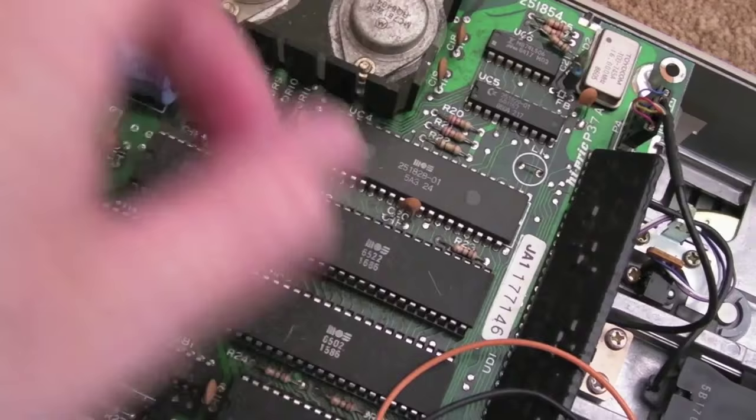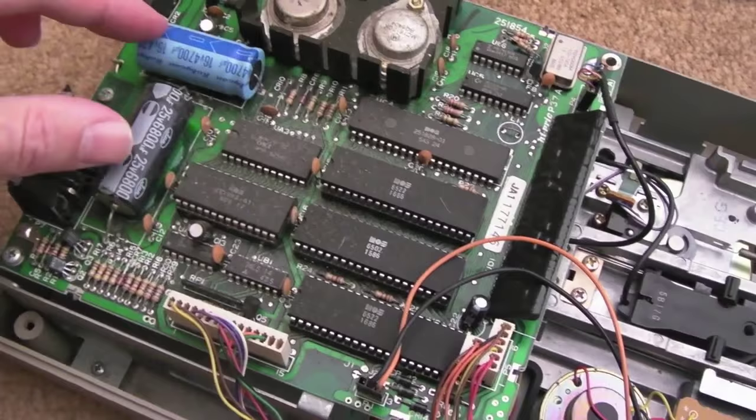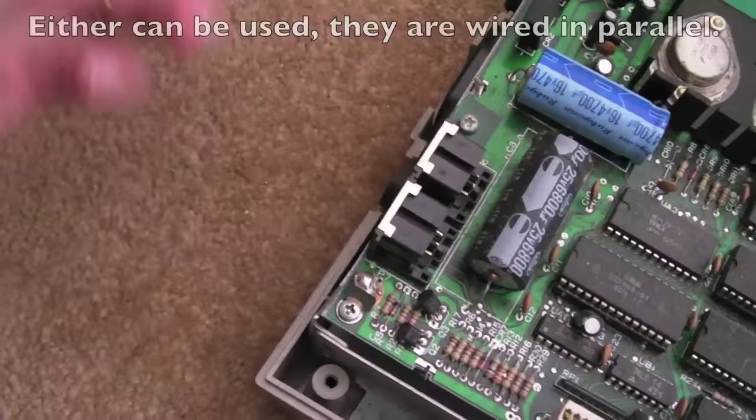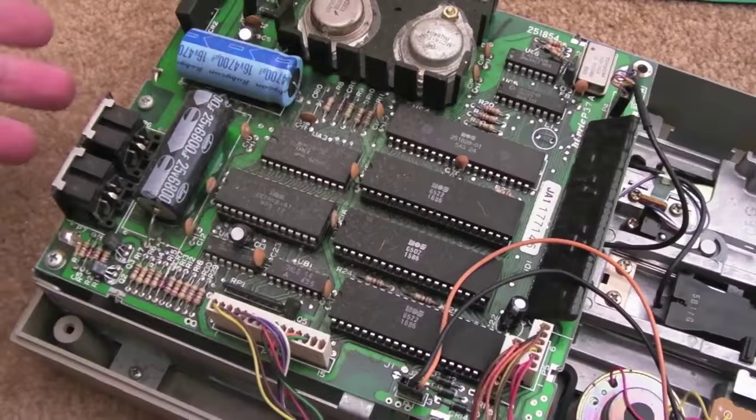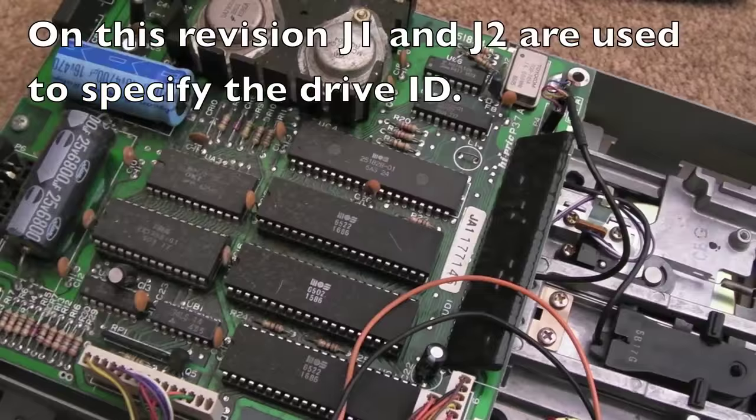That's a 7805 by the looks of things — a 5-volt regulator — and a 7812, so we've got a 12-volt regulator. Two regulators on here, two bridges, and smoothing caps for the supply lines. You've got your serial daisy-chain type connectors here — one in, one out — so you can join two drives together. Drive ID 8 or drive ID 9, there's probably a switch somewhere. It's a long time since I've been inside one of these.